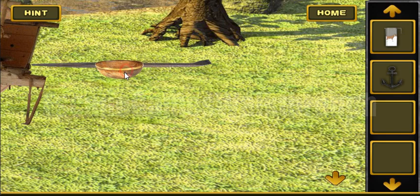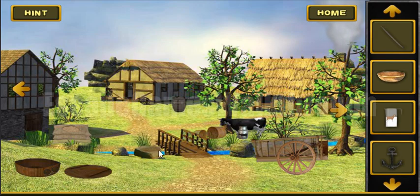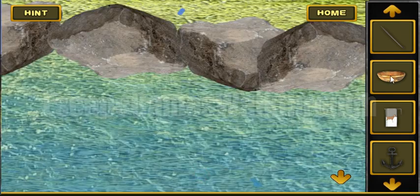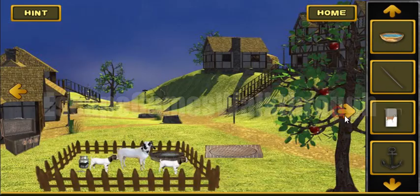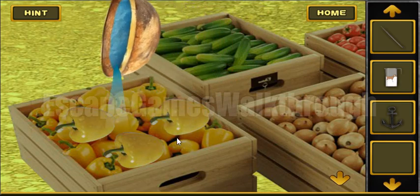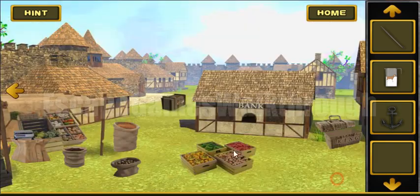Here we've got a bowl and a crowbar. Now let's fill the bowl with water and pour some water onto these fruits to get a hint. The hint shows a catapult, armor, and axe.